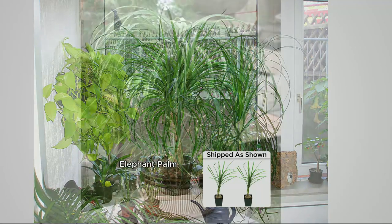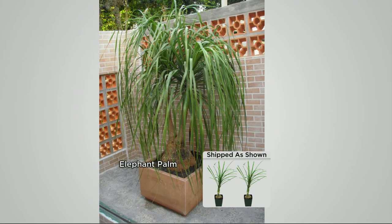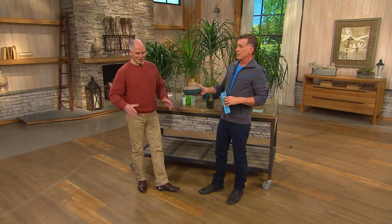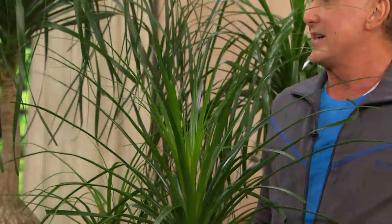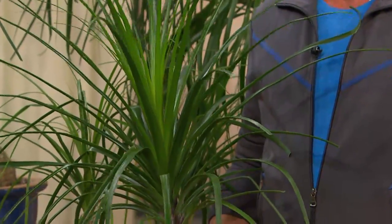How many of us have had houseplants and were afraid to go on vacation because they'll die? This is one where you can rest assured — if your neighbors forget to come and water your plants, no worries, it will survive. It's called the elephant's foot bonsai palm because it keeps its bonsai effect in a small shallow pot. You're getting two, so you could flank them on each side of a media room — these will grow beautifully even in low light.